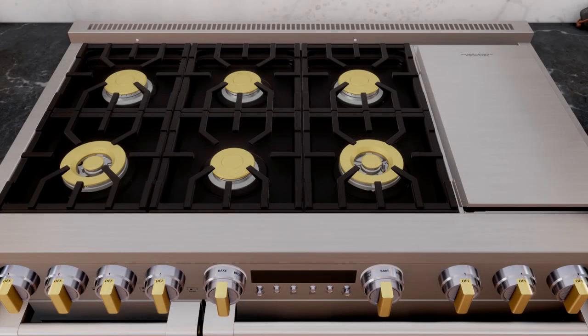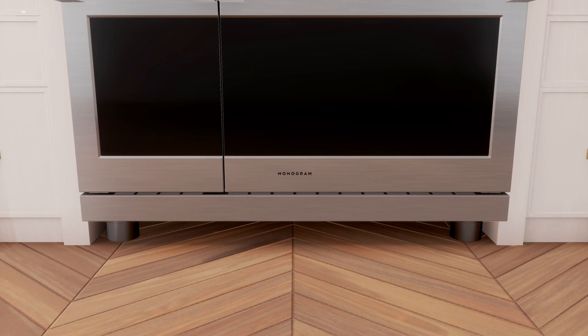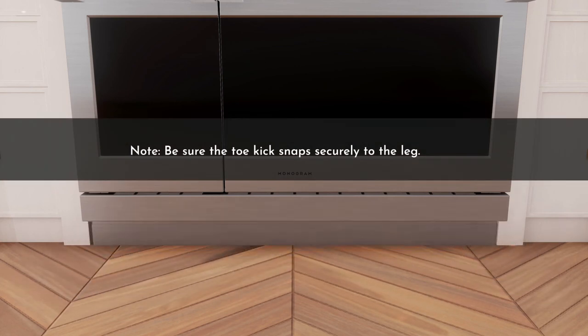To adjust and level the griddle, place the burner grates over the burners — the grates must be properly seated before leveling. Loosen the two inner clamping screws located under the griddle rear flue cover; these screws must not be removed. Adjust the slope of the griddle with the two leveling screws under the rear flue cover, then adjust the griddle for a forward slope using the two outer leveling screws; these screws must also not be removed. After leveling, hand-tighten the clamping screws — do not over-tighten. To install the toe kick, measure the distance between the floor and the bottom of the range, loosen the two screws on each end of the toe kick, adjust the height by sliding the upper and lower pieces apart to 1/8 inch less than the measured height, secure by tightening the screws, then push the toe kick against the leg until the clip snaps to the legs.